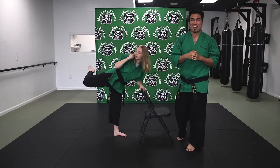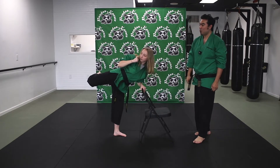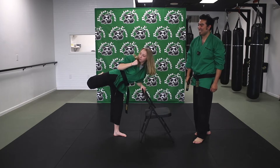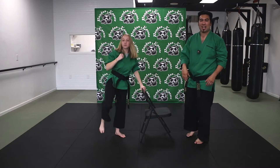Are you guys ready? Okay — one, two, three, four, five, six, seven, eight, nine, and ten. Drop your leg. Okay, good.